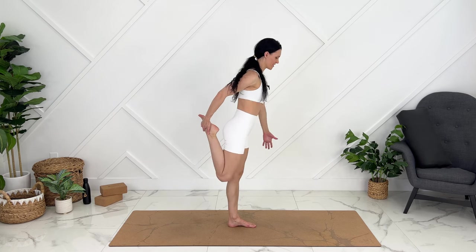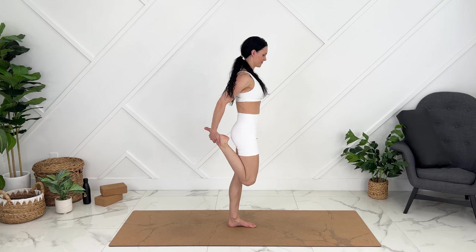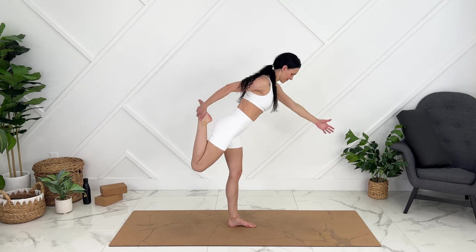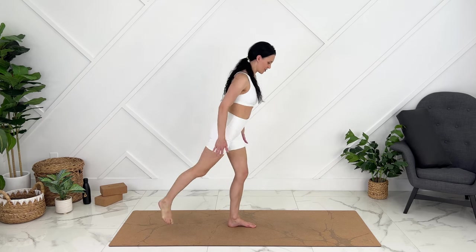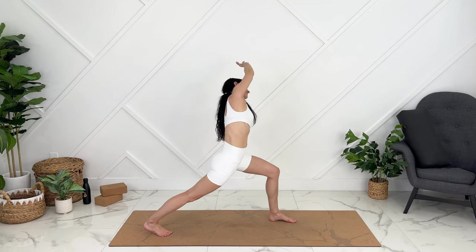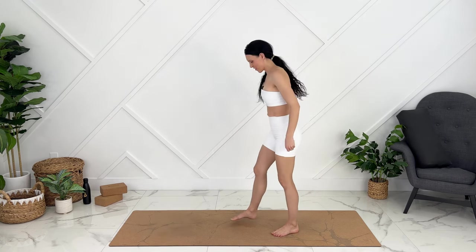Option to tilt forward. Step back into your lunge, taking your same arm as the leg that is back — deep side stretch, ballooning out through your side body. Coming up.